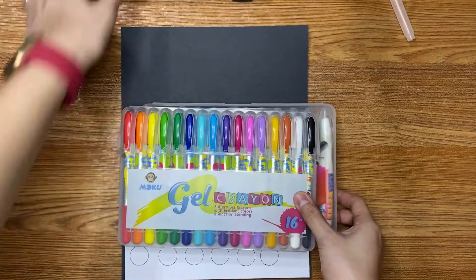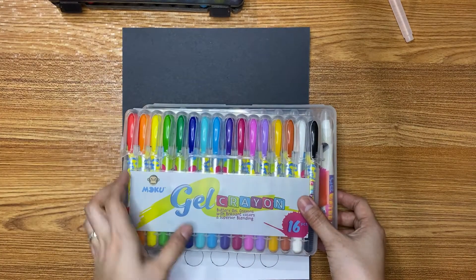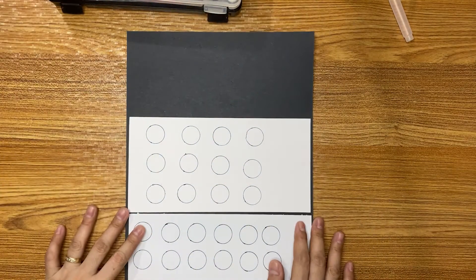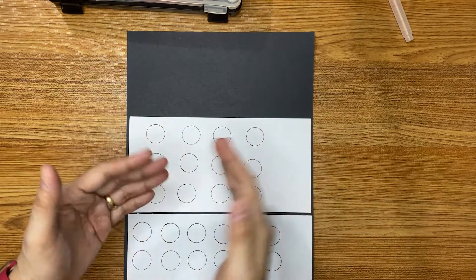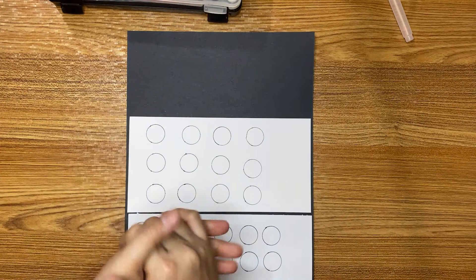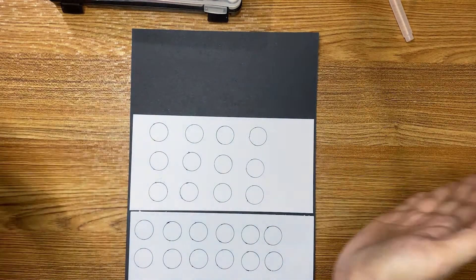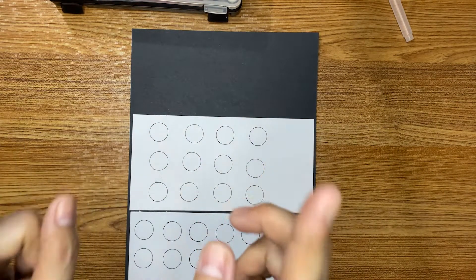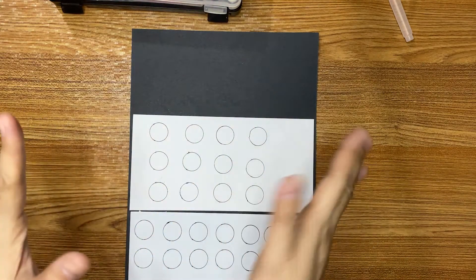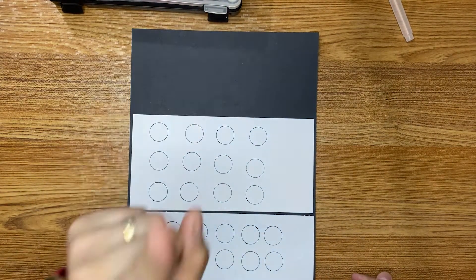In this video I will show you three kinds of coloring materials that I purchased in our local online store. I'm going to fast forward the swatching process, and then later on I'm going to give you my opinion about the coloring materials or medias that I purchased. So sit back and relax — I'm going to fast forward in five, four, three, two, one.